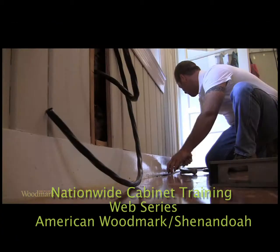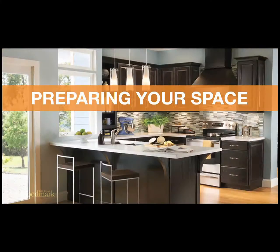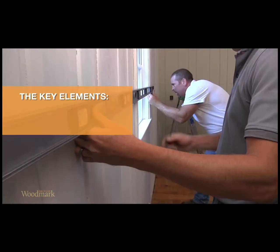Good preparation will ensure a smoother, easier installation of your new cabinets. In this video, we'll show you the key elements in preparing your space and taking accurate measurements.